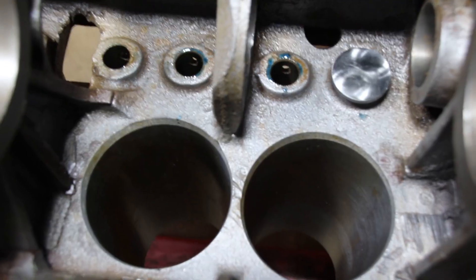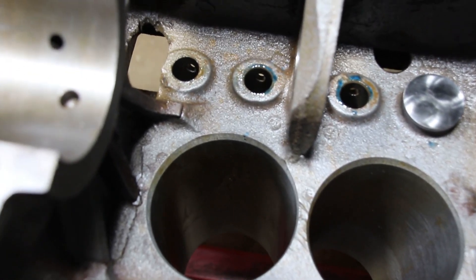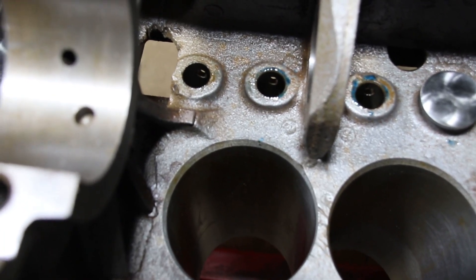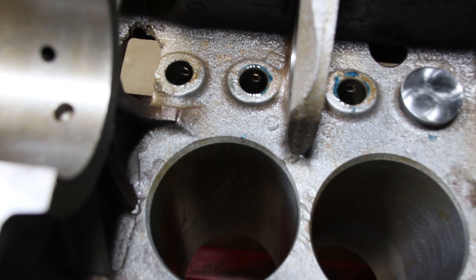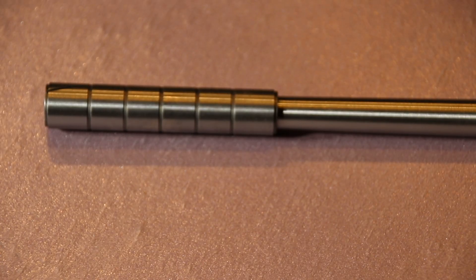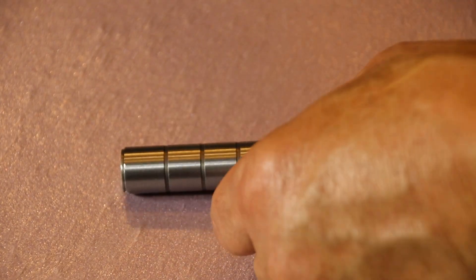Like I say, you take two steps forward and one step back on this engine — it really is a mess. I'll show you the lapping stick and then show you how it gets used. This is the tool we're going to use — this is for lapping things and precision sizing.